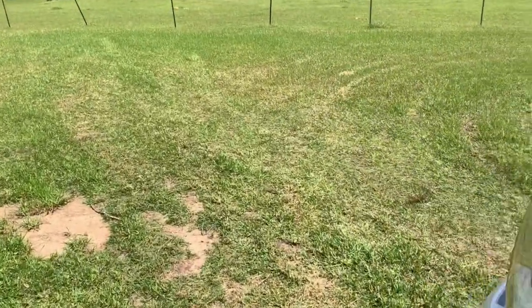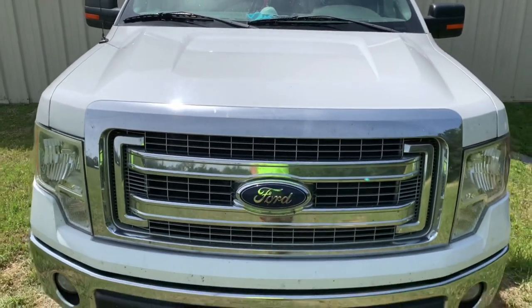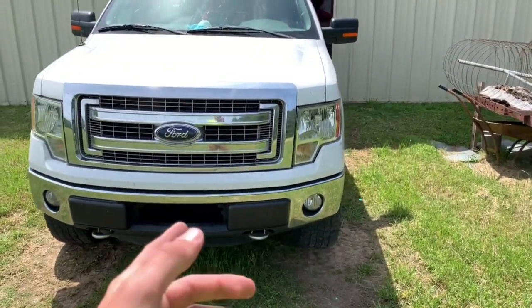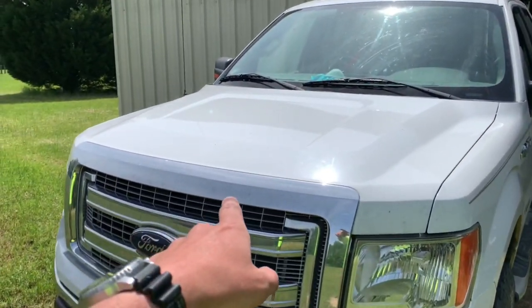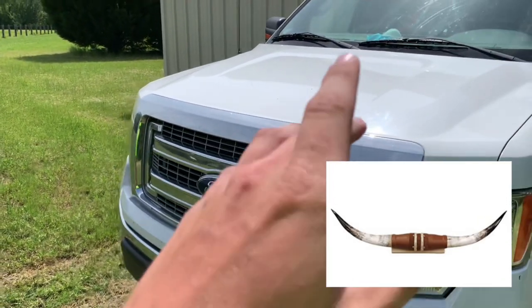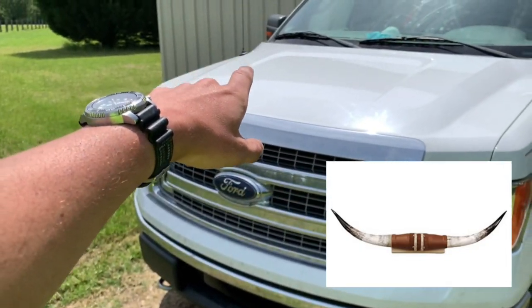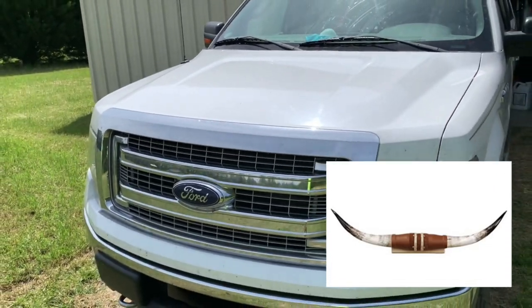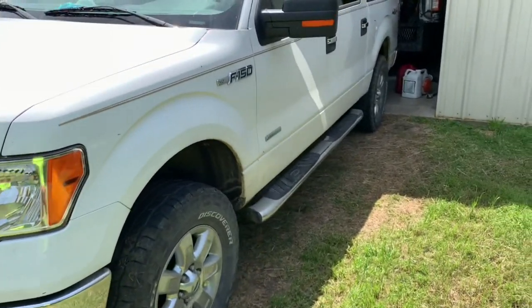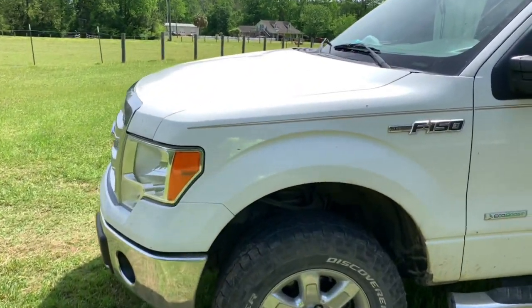One more thing before I let y'all go — I'm thinking about putting some longhorns on the front of the F-150, right there on the hood. Some people might think that's stupid, some people might think it's pretty awesome — but I think it's pretty awesome. I'll put a picture somewhere on the screen so you'll know what I'm talking about. I'm thinking about putting them right on the hood, or maybe getting a bull bar or brush guard. I might even put them on the GMC, but I thought it looked pretty cool on the Ford. Y'all let me know what you think — I'm being dead serious. I'll see y'all later.